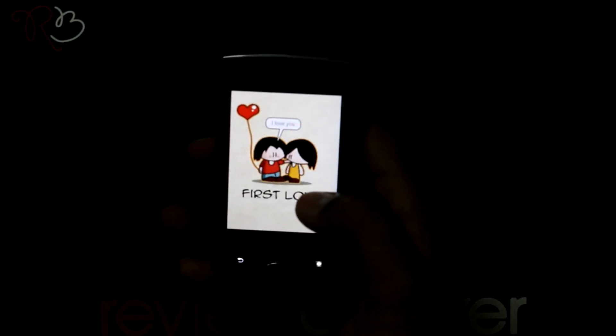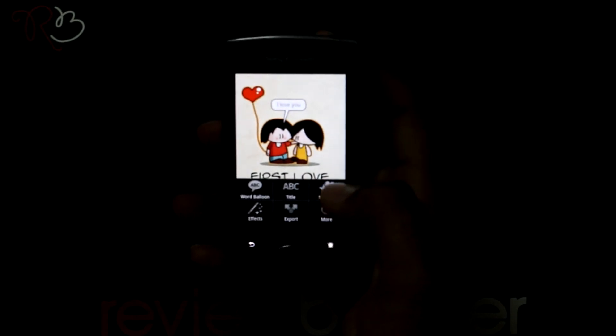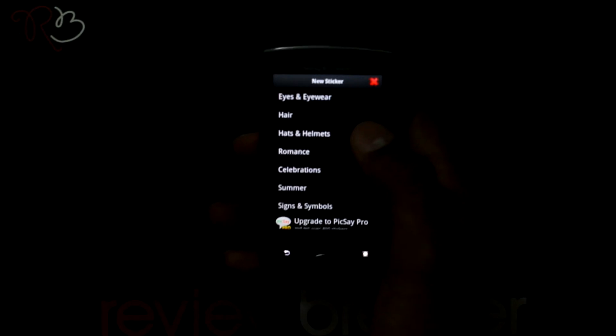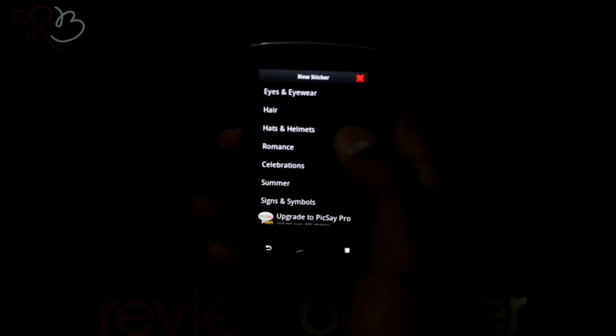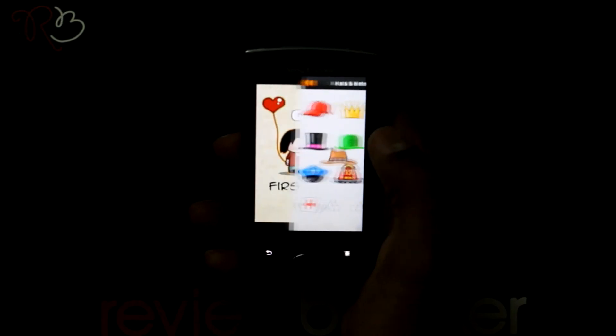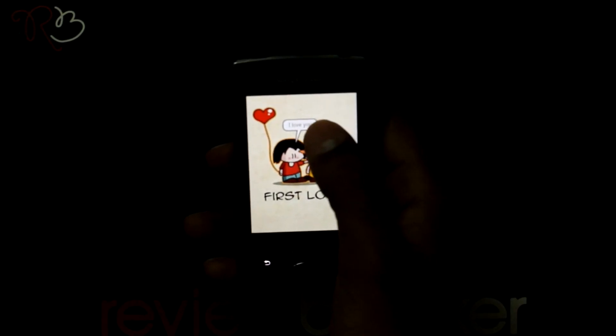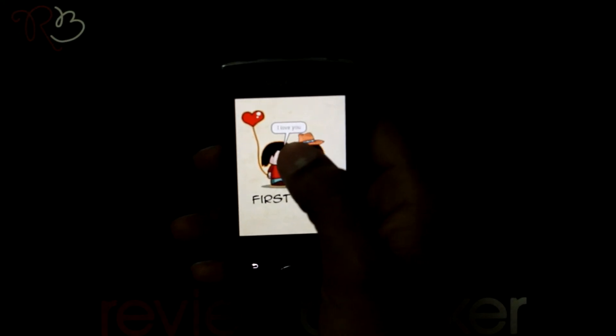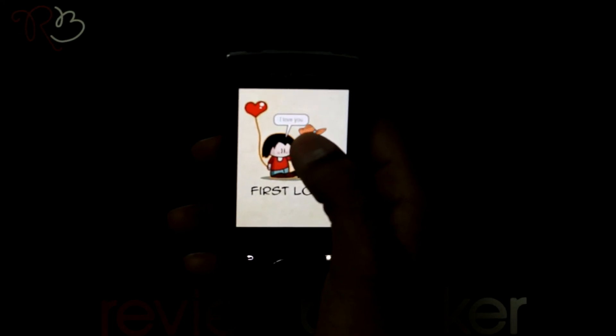Let me select another tool now — I am selecting stickers. In this you have lots of stickers preloaded already in the application. Select one of them to use it in the picture. I am selecting a hat. You can gradually resize the hat and even rotate it simultaneously by the help of this icon.